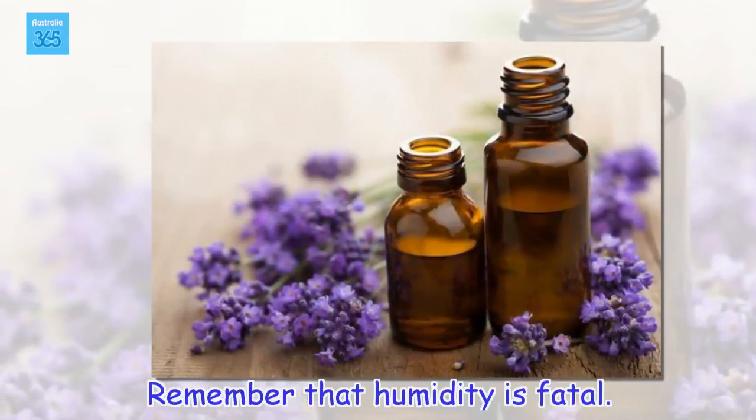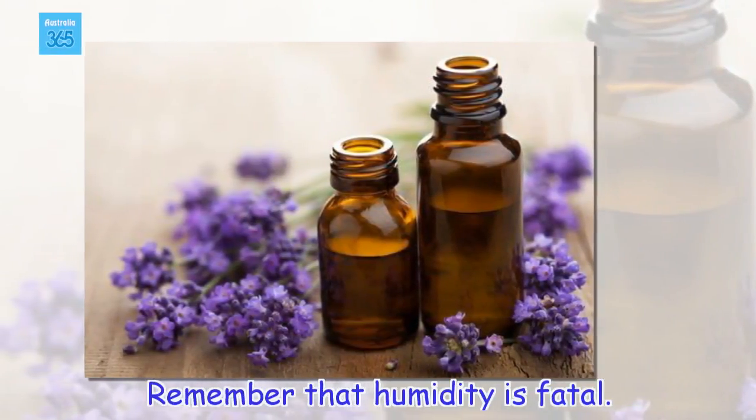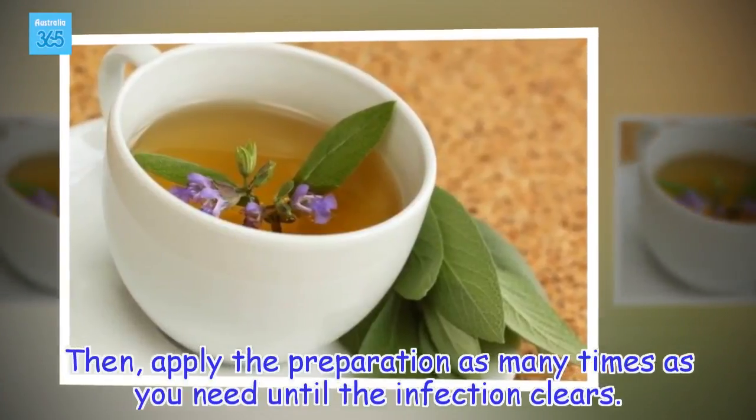Remember that humidity is fatal. Then, apply the preparation as many times as you need until the infection clears.